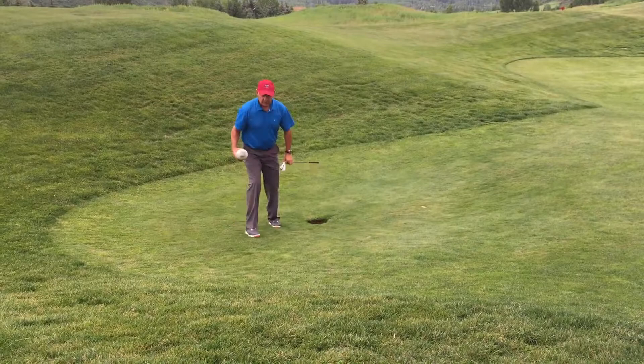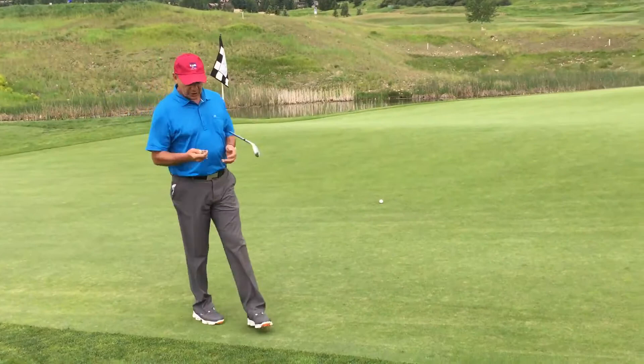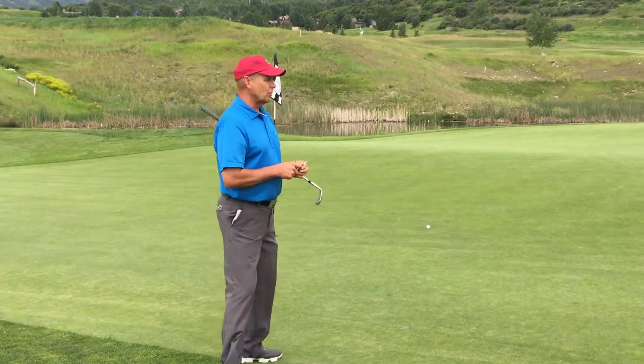The ball landed on the green — I have a pretty high shot, so the ball landed on the green. You can use any one of these tools. There's a two-prong variety, one-prong. There's also a tee that you can use. I'm going to use the one-prong because we have those here for you to take for free.